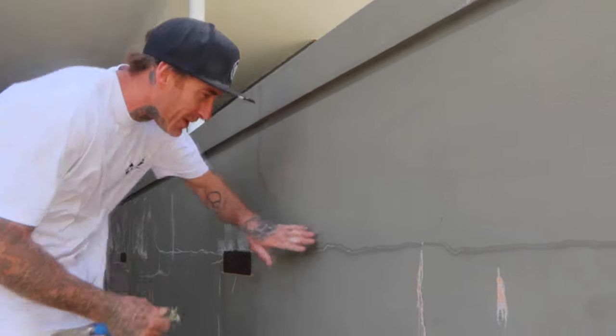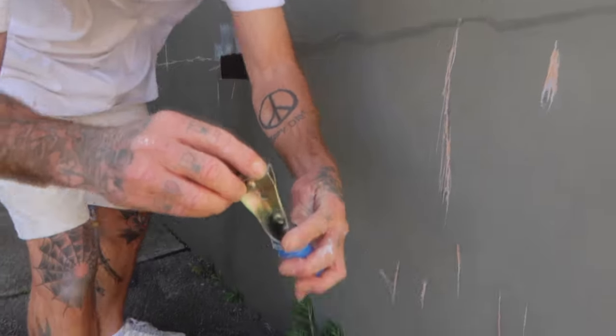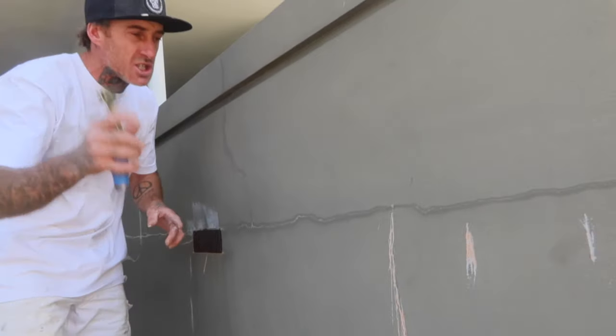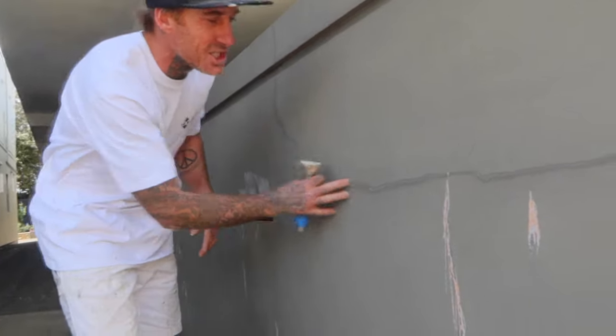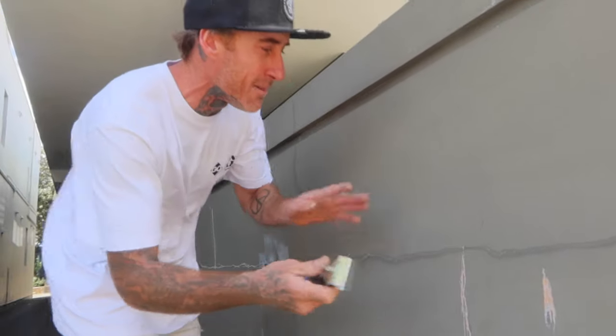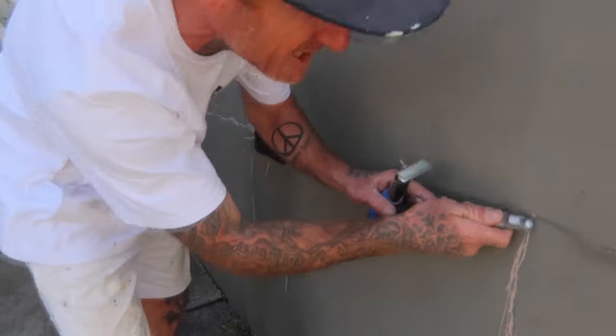It is windy here but we'll get it done anyway. I always like to use the corner of my blade. You don't have to use a linbide blade — you can use a two-edge blade or any sharp blade.